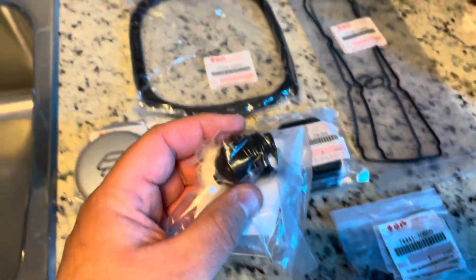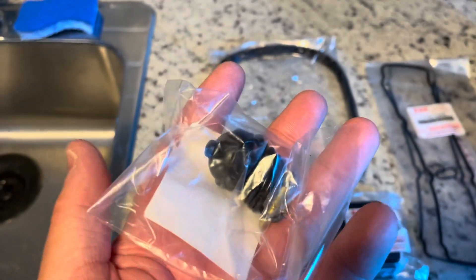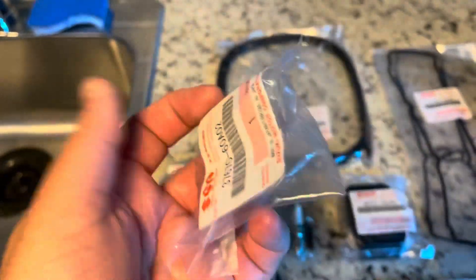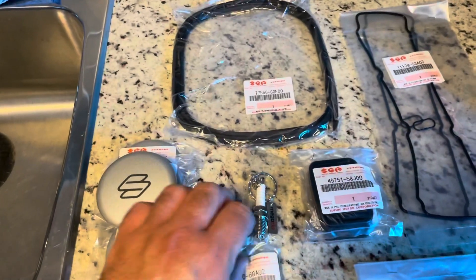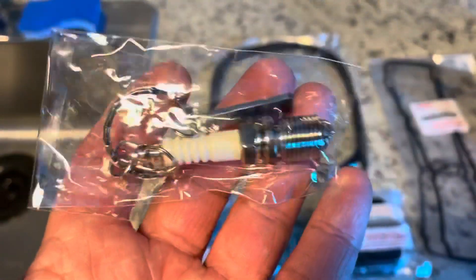The door light doesn't always come on on the driver's side, and I attribute that to the switch being faulty because you can sort of get it to come on and off. So I figure if I replace the switch that should take care of that. They also sent me this nice little free keychain, which is a spark plug and it says Megazip right there, so that's kind of cool.